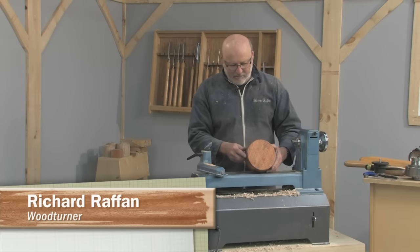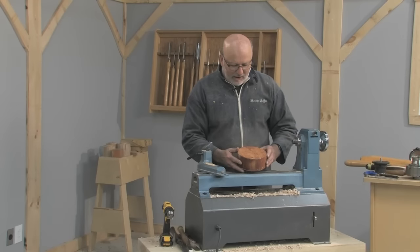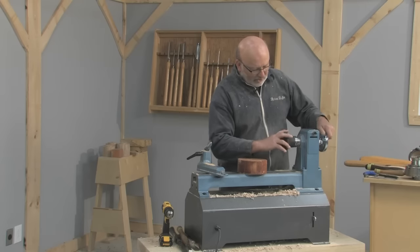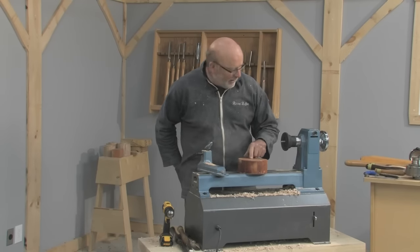This is a small cherry blank, around six inches, and it's going to be a simple bowl. I'm going to turn it on a screw chuck. This is a Vic Mark three-in-one screw chuck, and I need a hole in the centre of the blank.